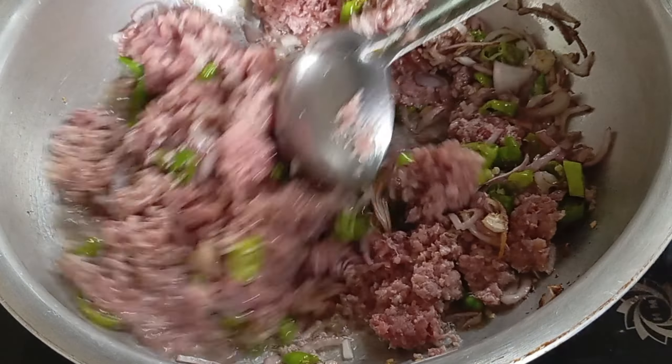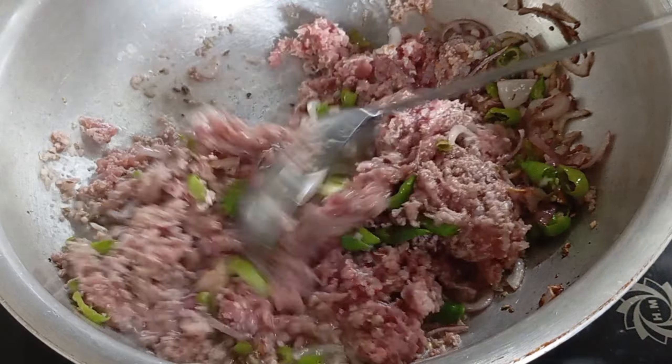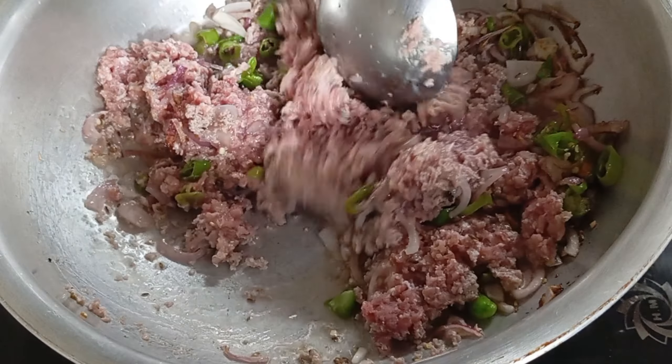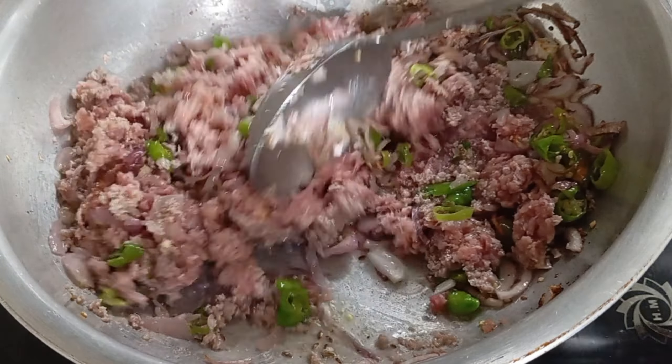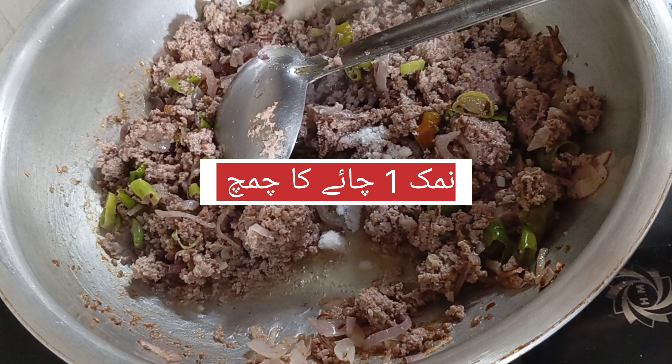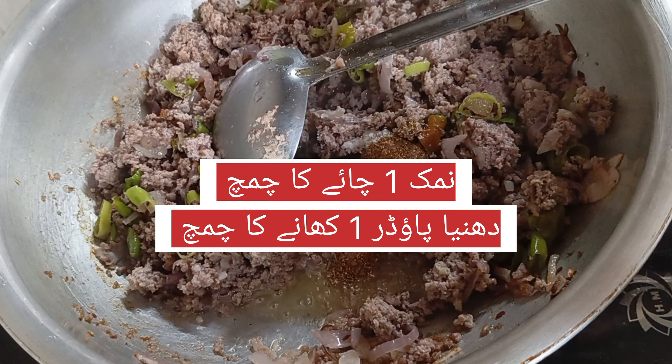Let's put it on a little bit. You can put it on the first side of the bowl or you can continue to cook. Just use it to cook.